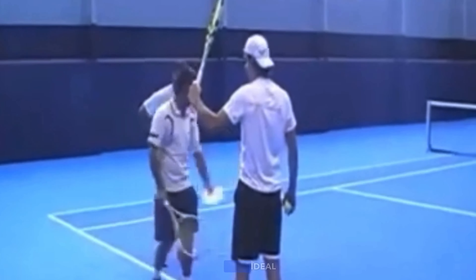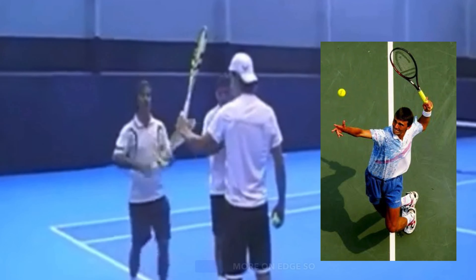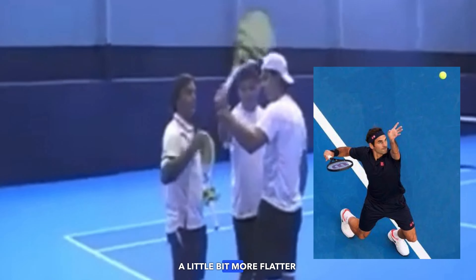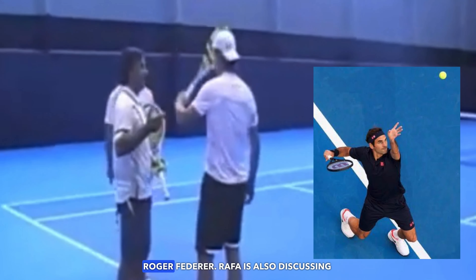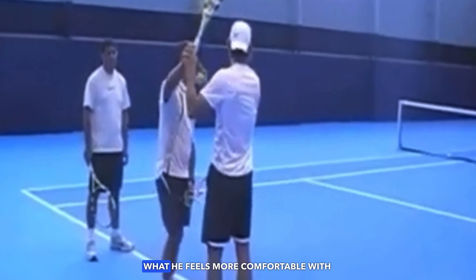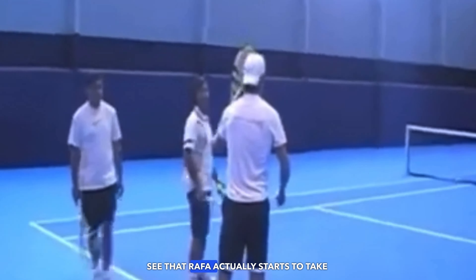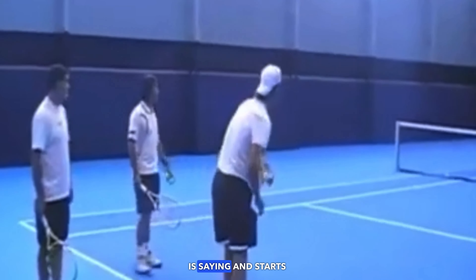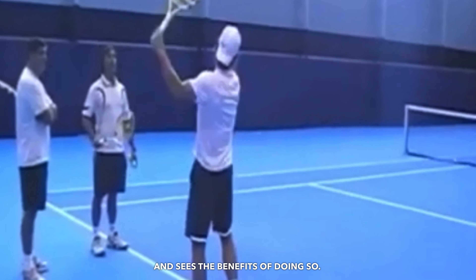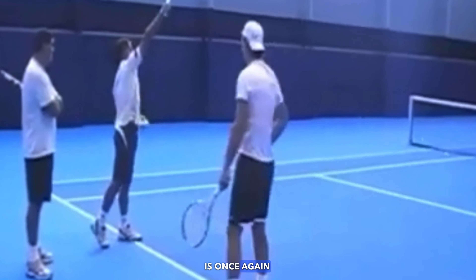This is Rafa working from that power position. Oscar is setting his racket in what he thinks is the ideal power position and he's also telling Rafa the differences between having the racket more on edge — so more supinated — versus having the racket a little bit more flat in that power position like a Roger Federer. Rafa is also discussing the wrist positioning and what he feels more comfortable with, and as the lesson progresses, we'll see that Rafa starts to take on board what Oscar is saying and make these small adjustments and seize the benefits of doing so.